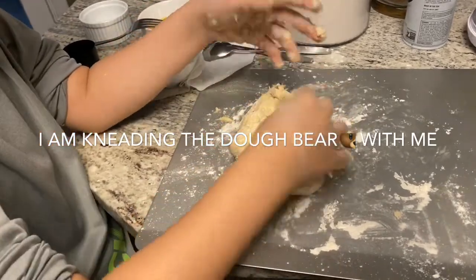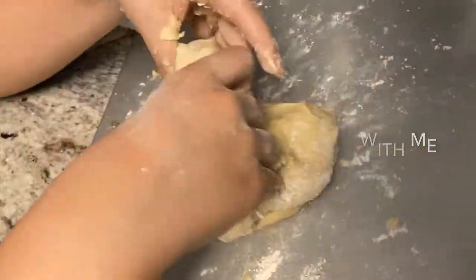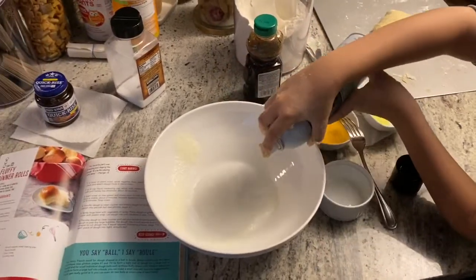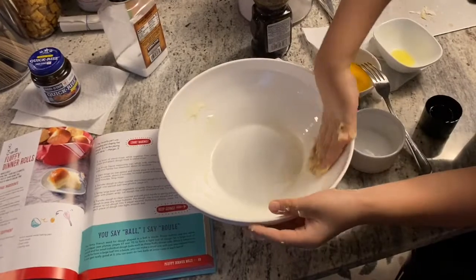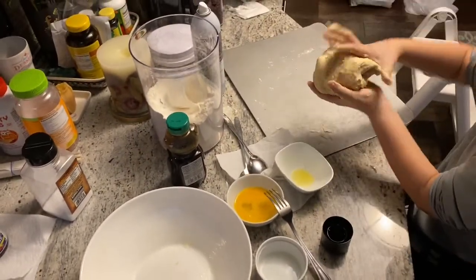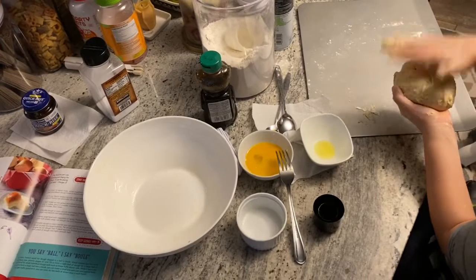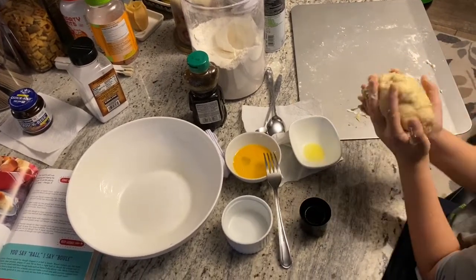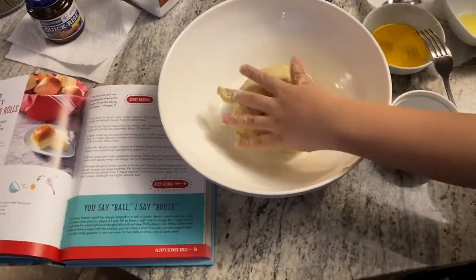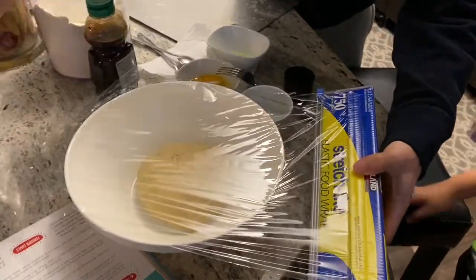We're done with the dough here — oh, it's still pretty sticky, so I think I might have to knead it a bit more. It said to grease the bowl with oil, so we're going to grease this bowl. Here's the dough — it said to make it into a smooth ball shape and then put it in the pan. Then it says to cover the top, so now we're doing the plastic wrap.